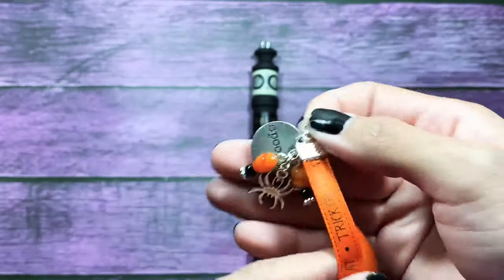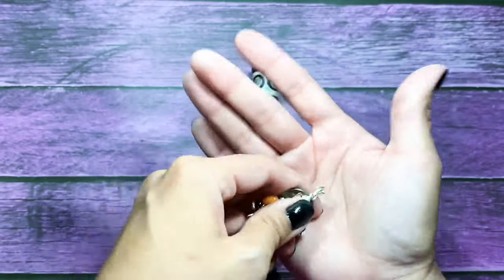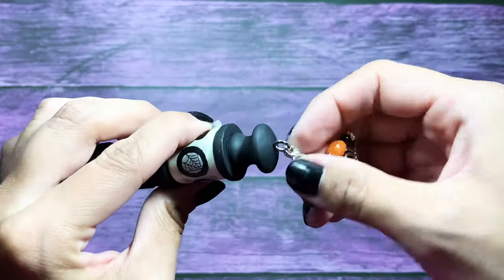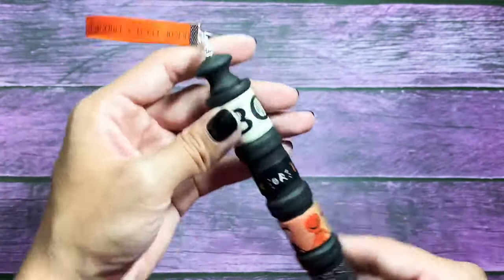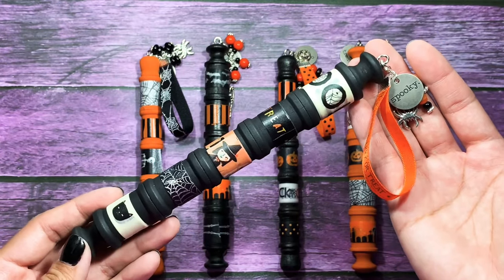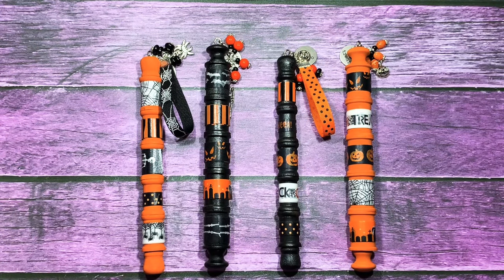Now that all my washi is added to my washi wand, I'm just going to go ahead and add this cute little charm that I put together onto my screw eye on the top of my washi wand. I have a little lobster clasp just so it's easy to clip on there, and if they want they can make a charm of their own and just add it to the top of the washi wand. So that's it you guys — I hope you enjoyed this tutorial, let me know if you're going to try this in the comments down below. Thanks again for watching and I'll talk to you all soon. Love you guys, bye!